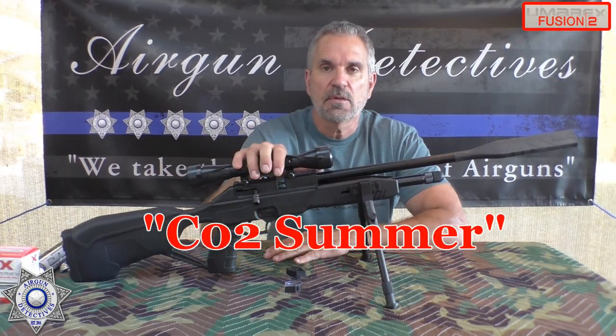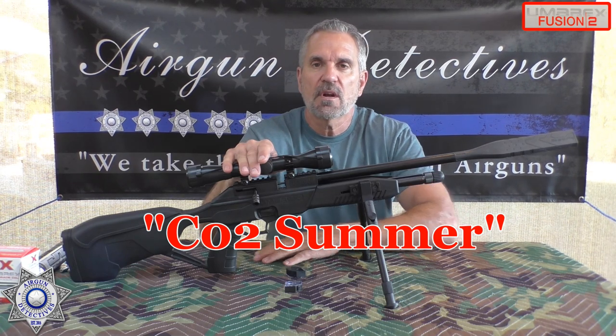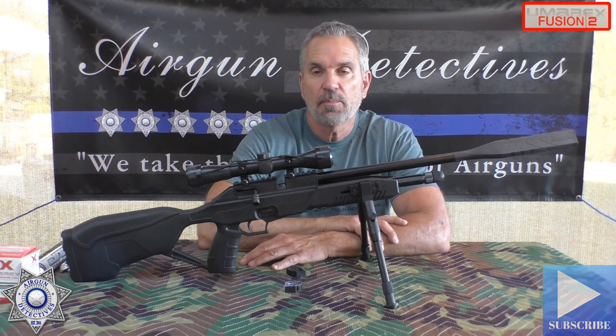This is going to be part of our CO2 Summer, and this is going to be our first batter up right here. Before we get started, hit that subscribe button down in the corner if you haven't already. It's absolutely free — it doesn't cost you anything, but it really helps the channel.